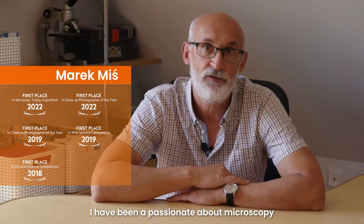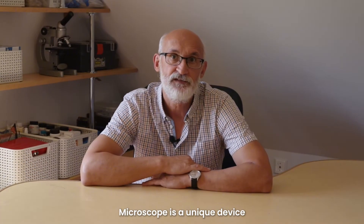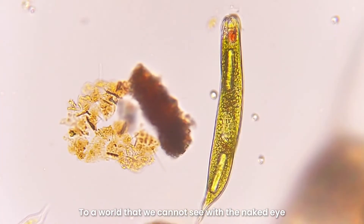I have been passionate about microscopes and photomicrography for many years. A microscope is a unique device that opens the door to a completely different world — a world that we cannot see with the naked eye.